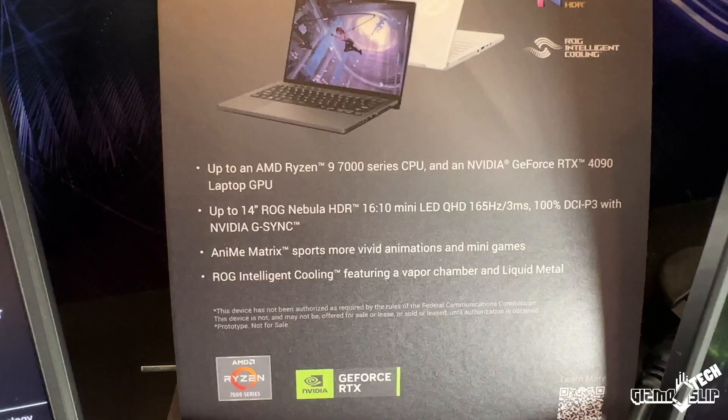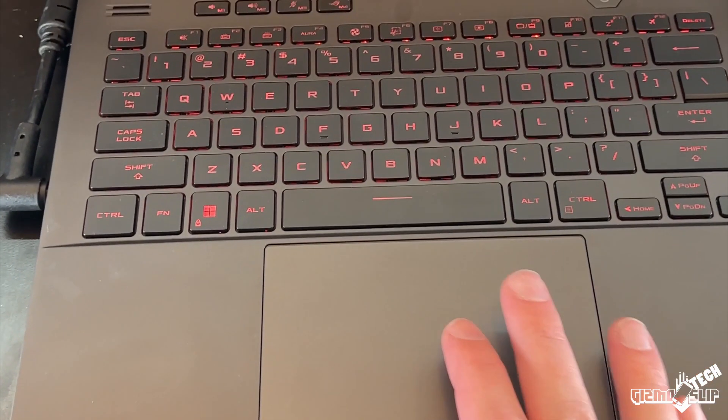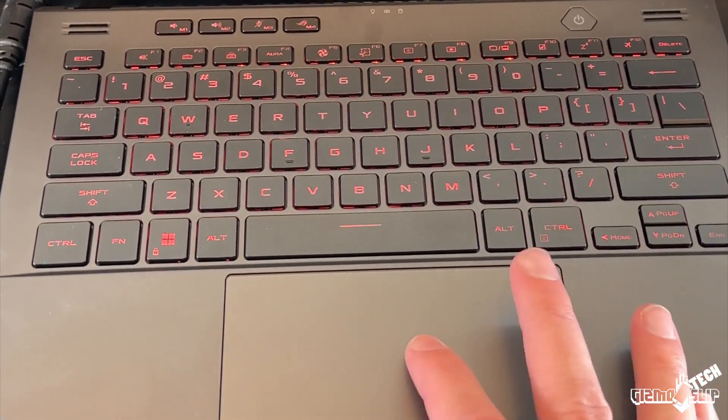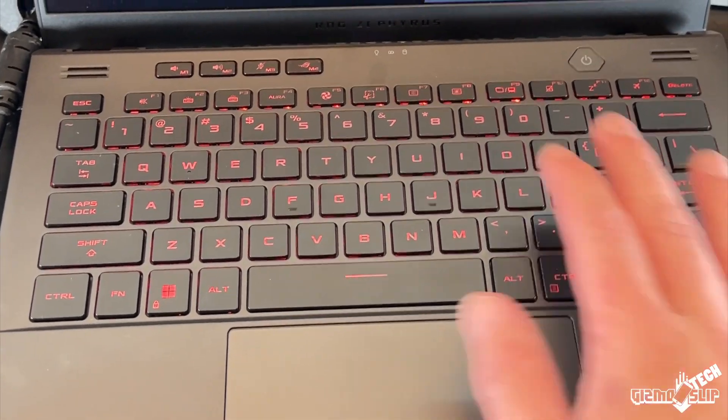I can't speak to the G14's raw performance and benchmarks until I get the laptop in hand, but it's quite clear that the G14 will be one of the best portable gaming laptops in 2023. That's it for this episode of Gizmo Slip Tech — I hope you enjoyed it, I'll see you in the next one. Brandon out.